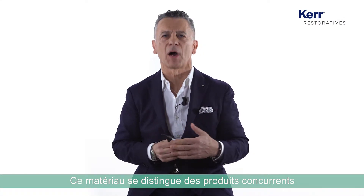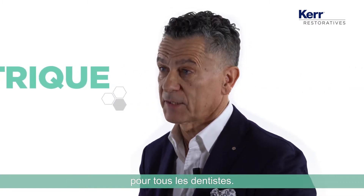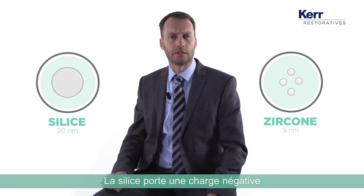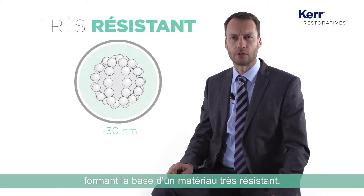What distinguishes this material from others is the fact that this nanoscale technology is designed for every dentist. The filler of Harmonize is based on two different materials: silica and zirconia. The silica has a negative charge and the zirconia has a positive charge, and these two materials kind of stick together — this is the base for a very strong material.